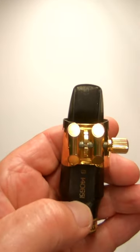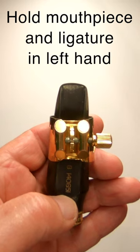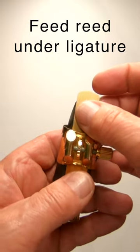It's now time to attach the reed. This is my method. I take the mouthpiece and ligature in my left hand, make a gap so that I can feed the reed easily under the ligature.